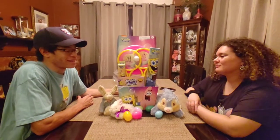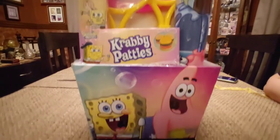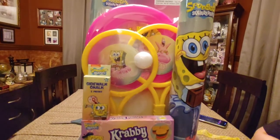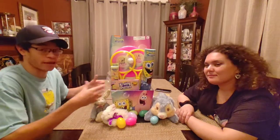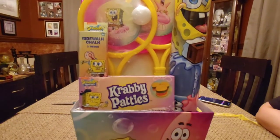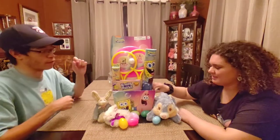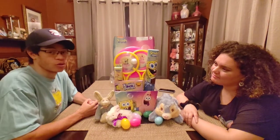Alright everybody, so it is unpackaged out of all that plastic and the majority of the tape. A little helpful hint for you collectors out there: when you go to unpackage this type of Easter basket, be very, very careful taking the tape off. As long as you take your time and slowly take it off. And for excess stickiness or excess tape, make sure you use Goo Gone.